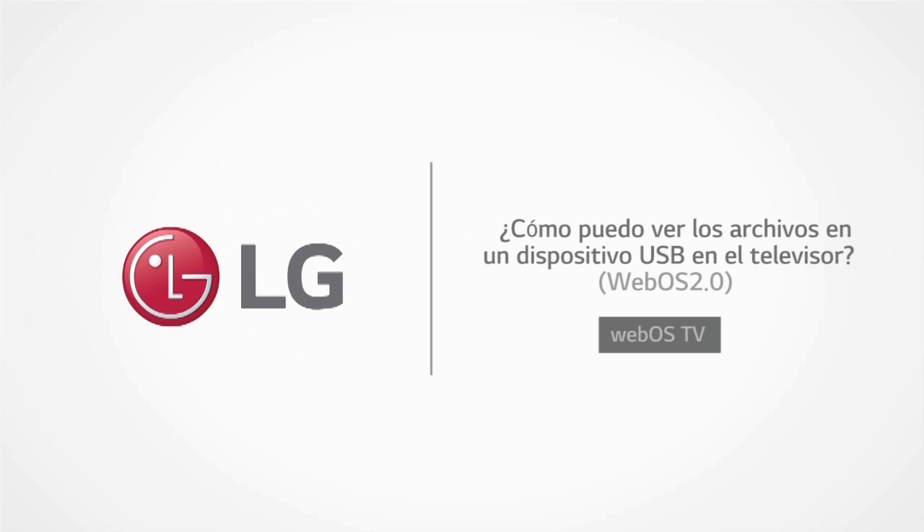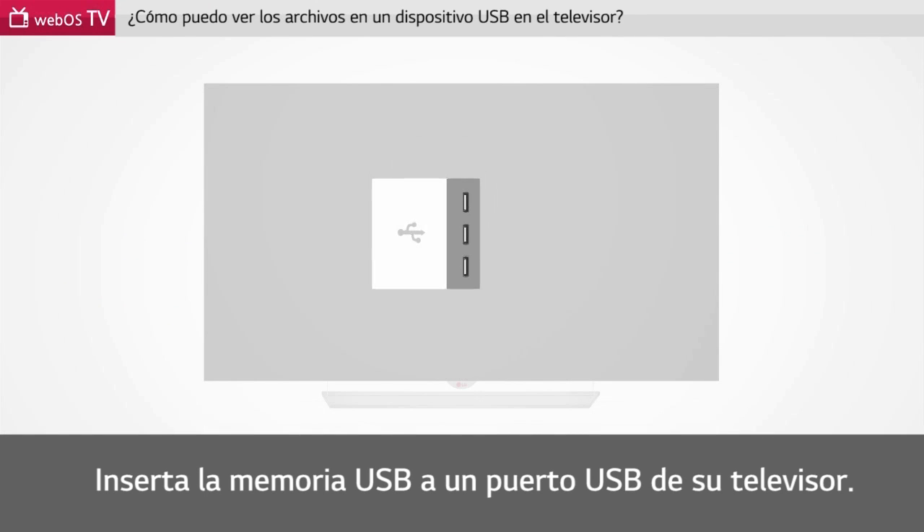How can I view files in a USB device on my TV? Insert a USB memory stick into a USB port of your TV.